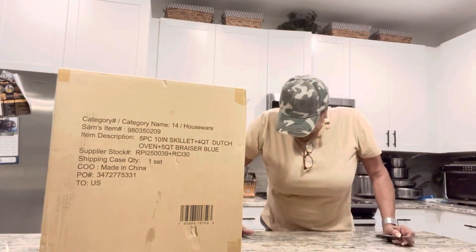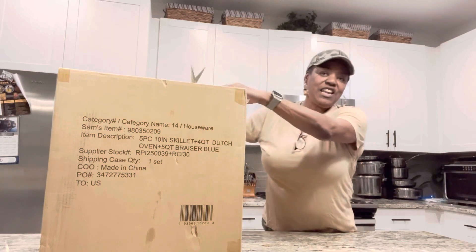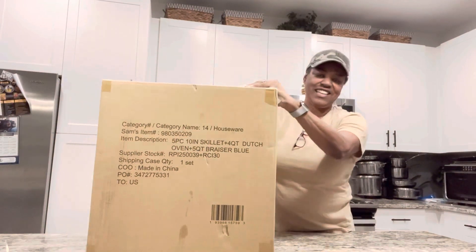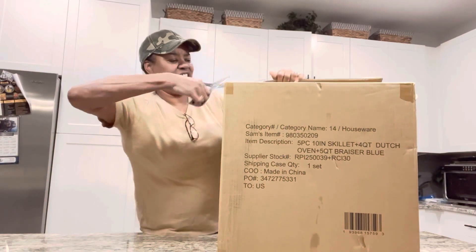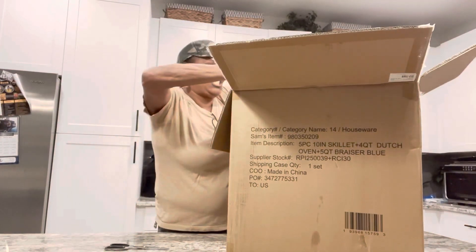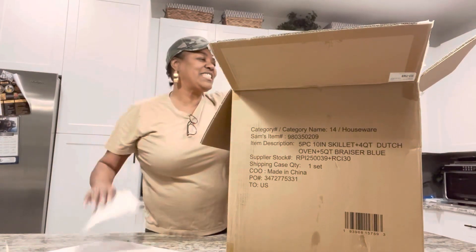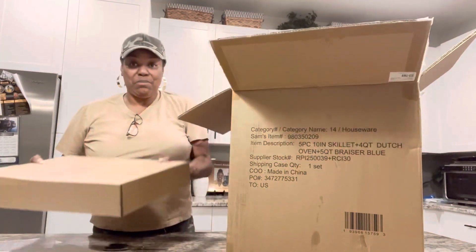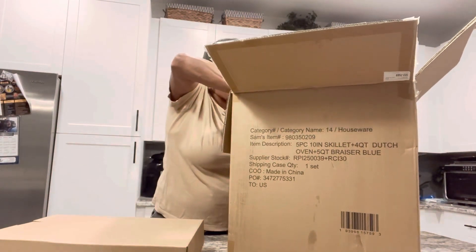I'm excited about what's in this box. My daughter bought me this for Christmas and I'm opening it early because I wanted to do an unboxing. I already know what it is and she gave me permission to open it early. I love showing off what's in my kitchen — my kitchen is of course my favorite room in the house. There's one big box and inside this big box there are several small boxes, so let's get some of these small boxes out first.